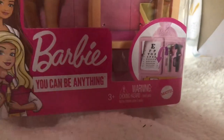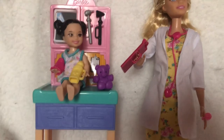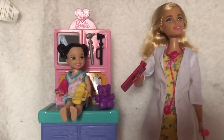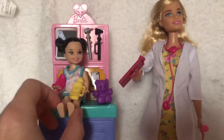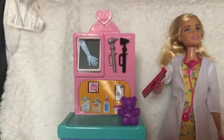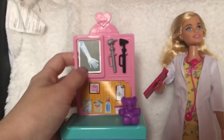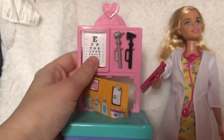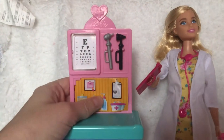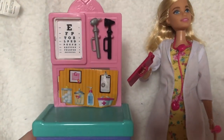Here's what it looks like out of the box — this is everything the play set comes with. I'll start by showing you the table, which is the main feature. It's got a plus sign at the top with a heart on it, and here is the X-ray machine which you can convert to the eye test machine — it just flips over to the side like that.